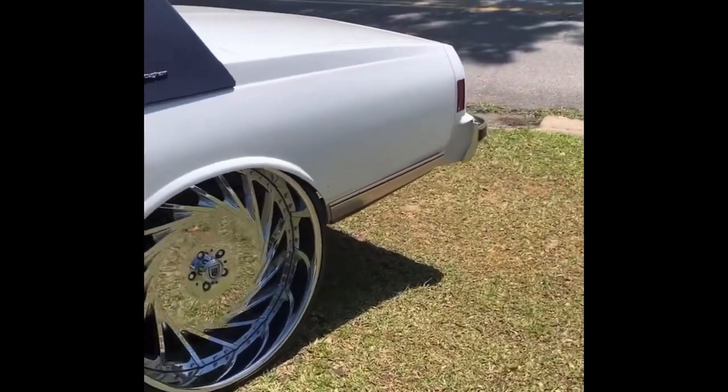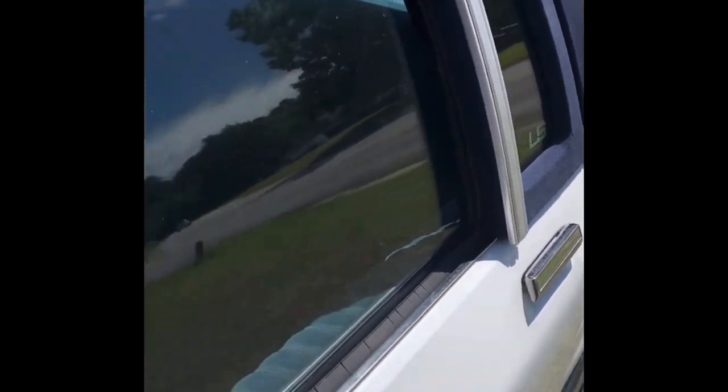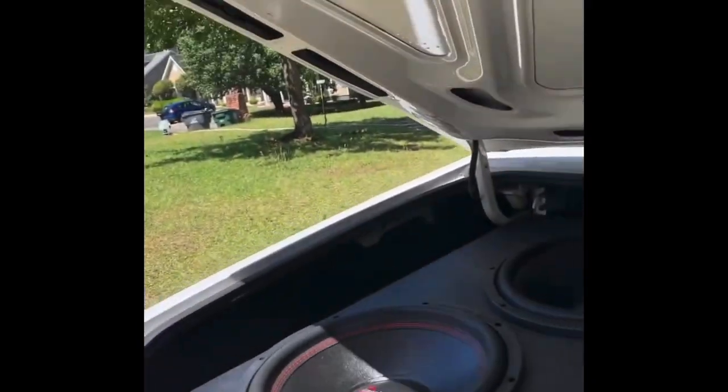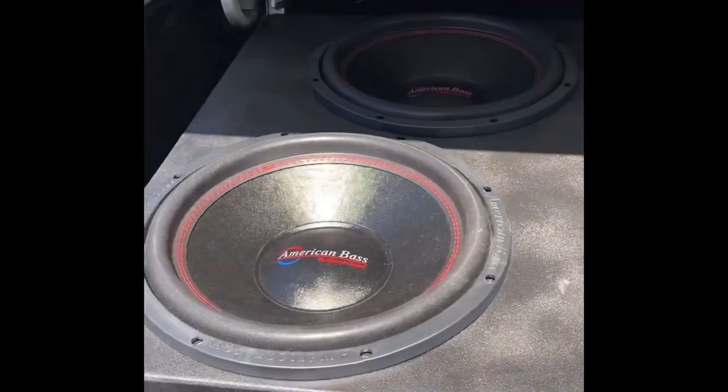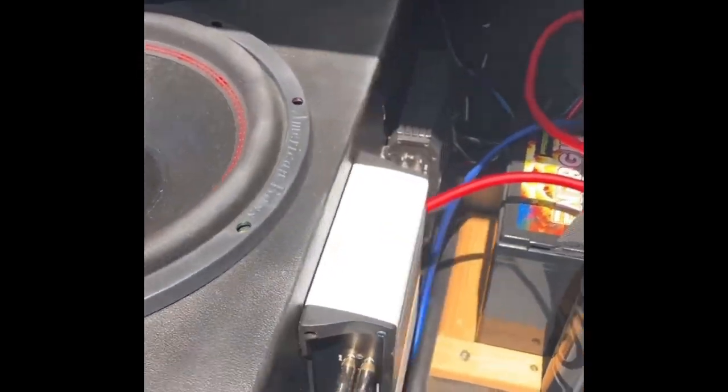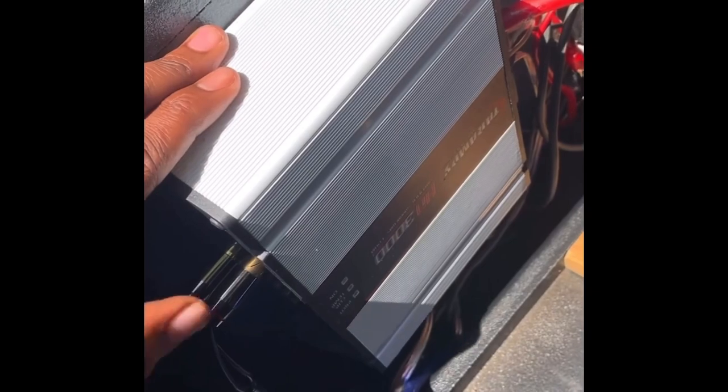Yo, I know a lot of y'all been asking to see this build. Probably ain't what y'all expecting. Here it go. It ain't nothing fancy. I just had to weld it and knock that off. But this is all I got — four American Bass 15s in a sealed box. It is not ported.